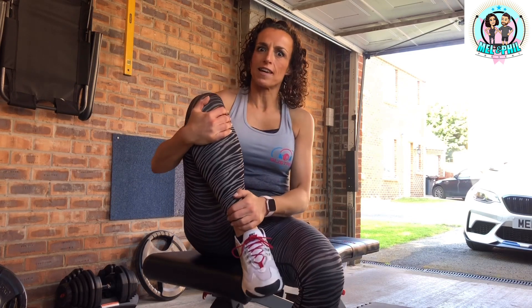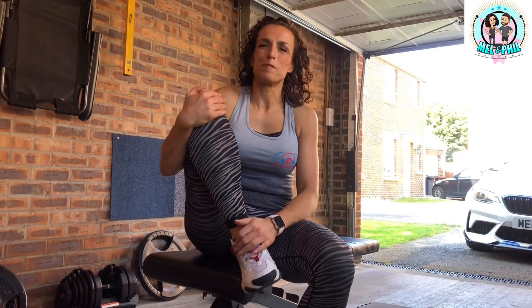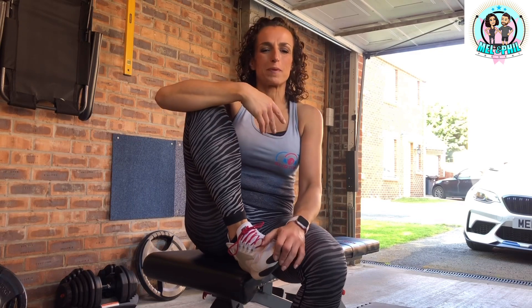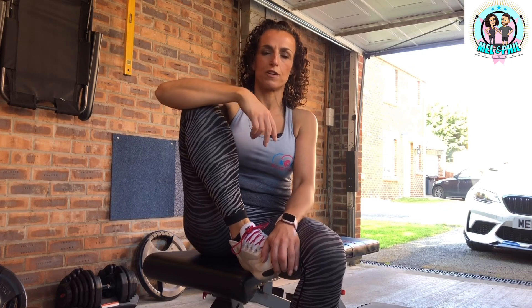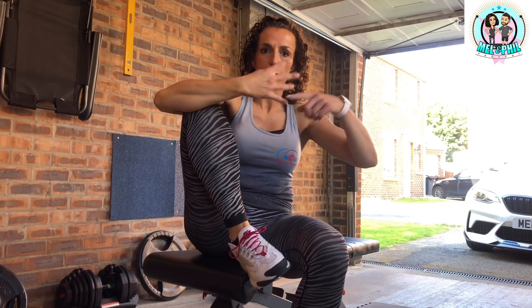I'm back - role reversal again. I'm in my garage now; you've been used to seeing Phil in his garage and me up in one of my bedrooms. Today as promised it's an arm workout - minimal equipment, bands and maybe a few bits and pieces you've probably got around. Light dumbbells will be perfect. This workout is pretty high repetition stuff in order to get the burn you're looking for.